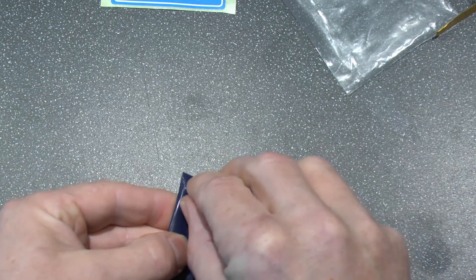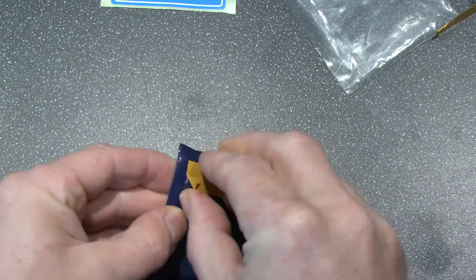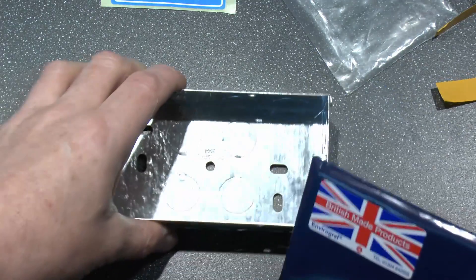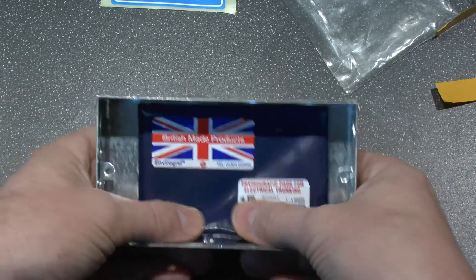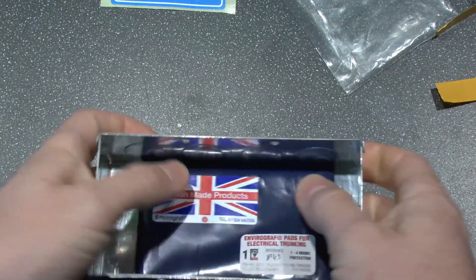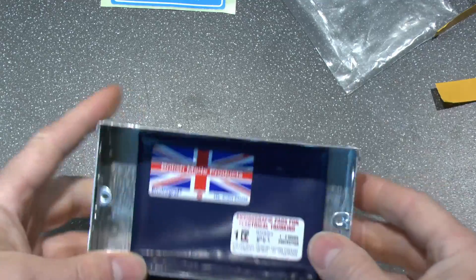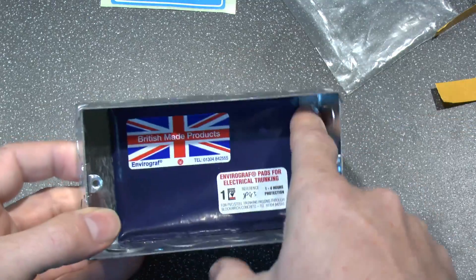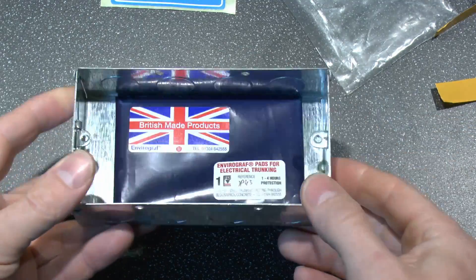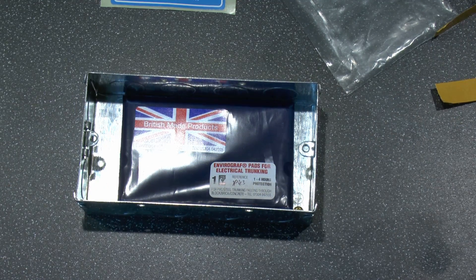Now we don't actually have any trunking here, and if we did it wouldn't be desperately useful because of course it would be a sealed box and we wouldn't be able to see what's happening inside. So instead we're going to take this and stick it inside this steel box here — it does actually fit fairly well down inside there. We shall heat this up with a flame and see what sort of expanding effect we actually get. Imagine that would be the trunking, just with no actual lid in this case. You can actually get these to fit in the back of socket boxes, so that's about the right height. Pretty much anywhere where you're cutting a hole through a wall or some other partition and you don't want the fire to be going through there into the adjoining space.